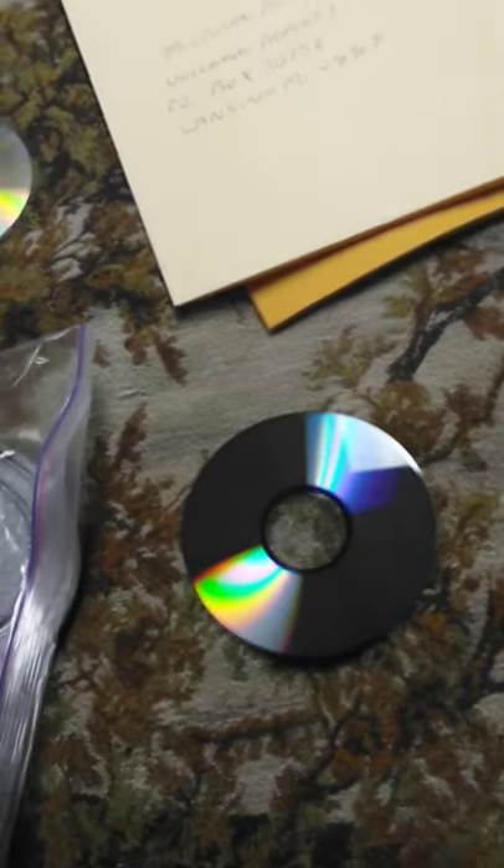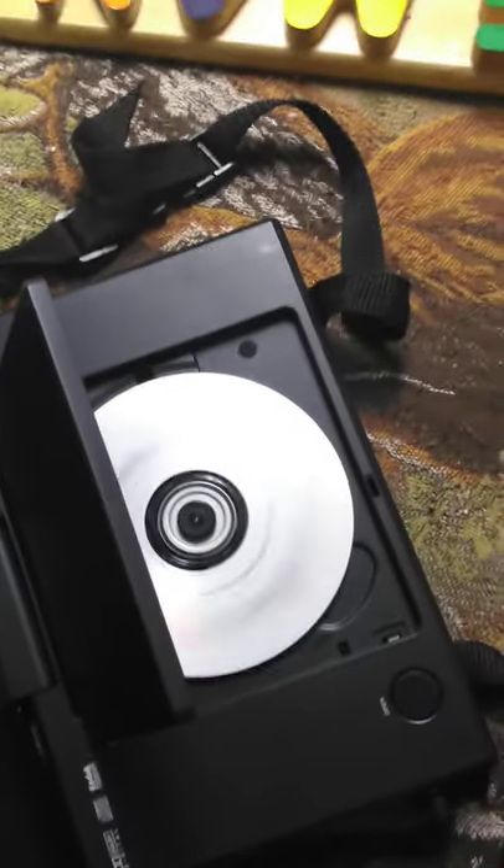If you can't, then this means that your player isn't compatible with Kodak picture discs, or JPEG discs, or picture CDs. Yep, and it's pretty cool.